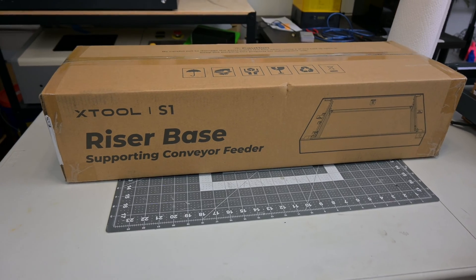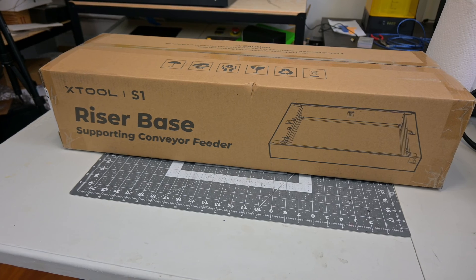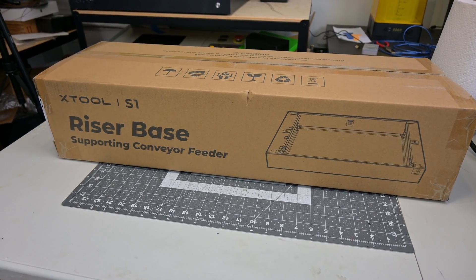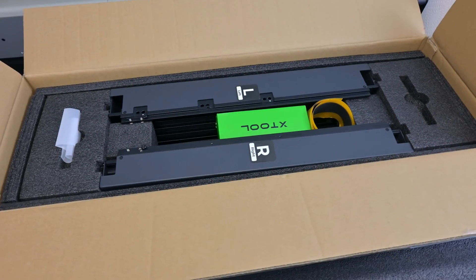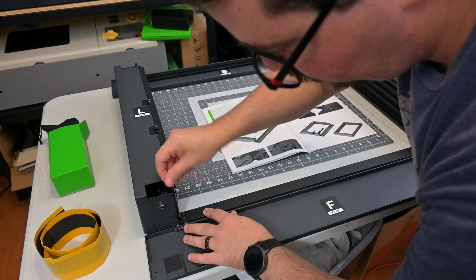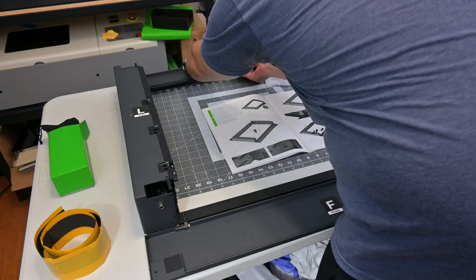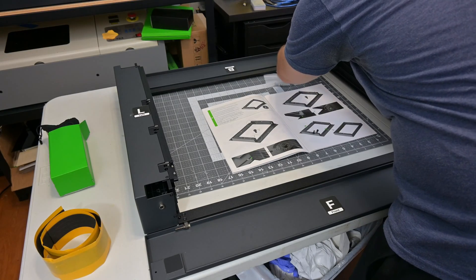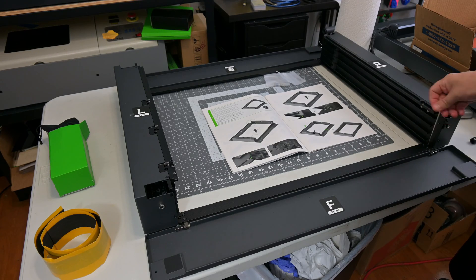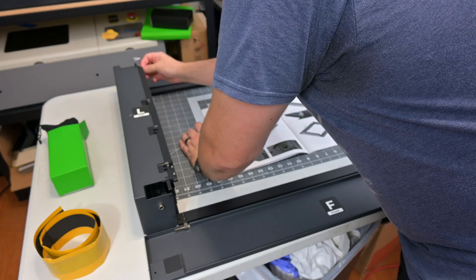This raises the laser off of the surface, allowing you to work with much thicker materials and use accessories like the rotary attachments. So let's get the riser base installed. The riser base arrives nicely packaged with only a little bit of assembly required. The four sides screw together. The front and the back have magnetic hinged doors, allowing you to open up the pass-through mode. This allows you to work with longer materials — you can slide any length of material through the laser. This also is what allows it to work with the automatic conveyor accessory that would feed the material through automatically.